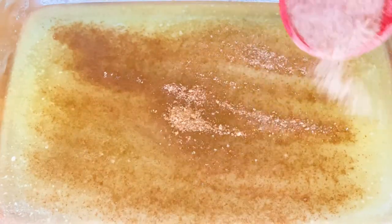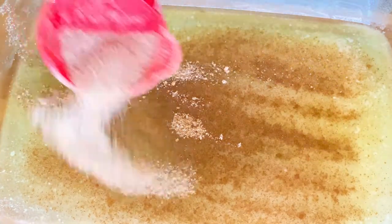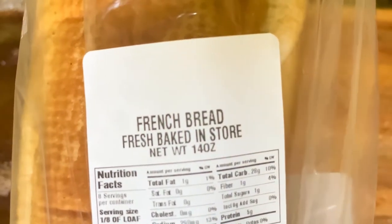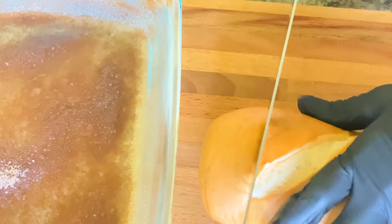Now we want to add a generous amount of our cinnamon sugar mixed with our brown sugar to the bottom of our 9 by 13 dish. We're using French bread, and we're going to slice our bread about an inch to an inch and a half thick.